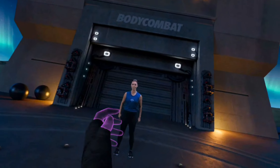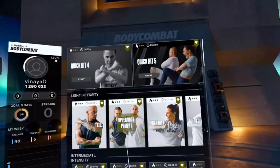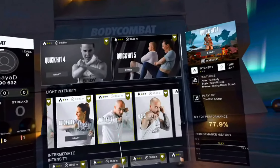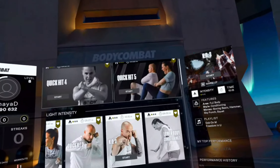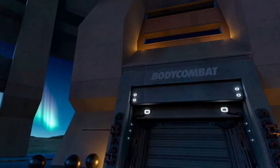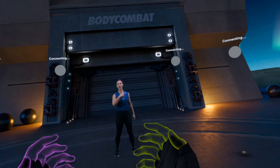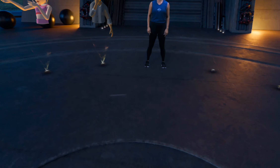Oh sweet, you're back. I've got some targets with your name on it. That one thing — breathing. Yeah, you've got to do the breathing. Inhale, exhale on the strike.